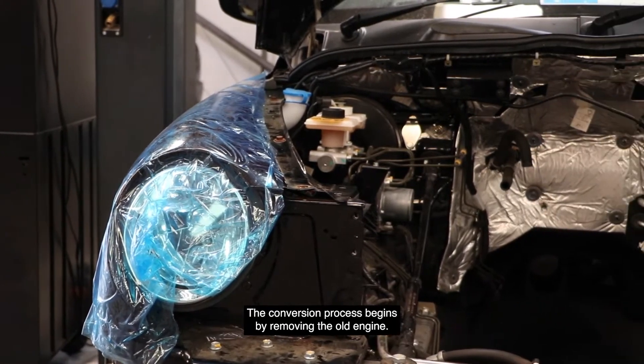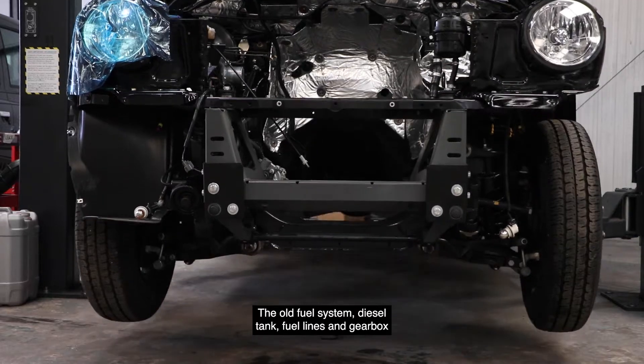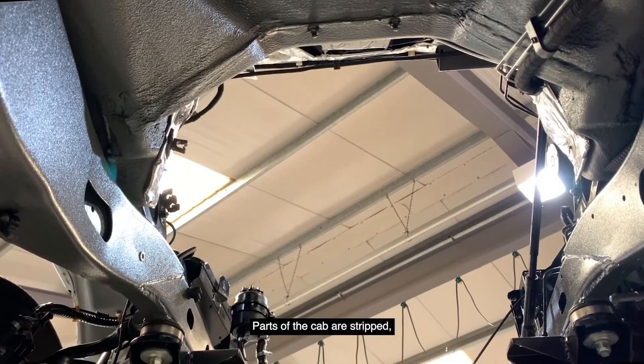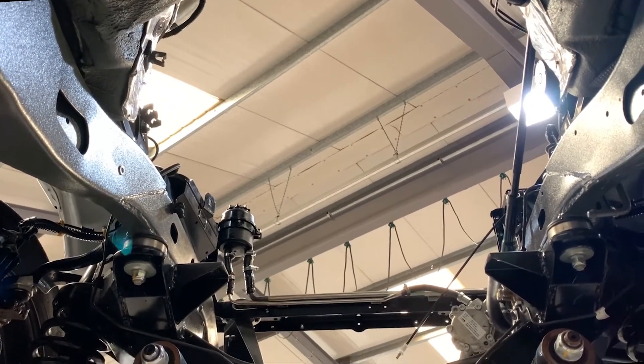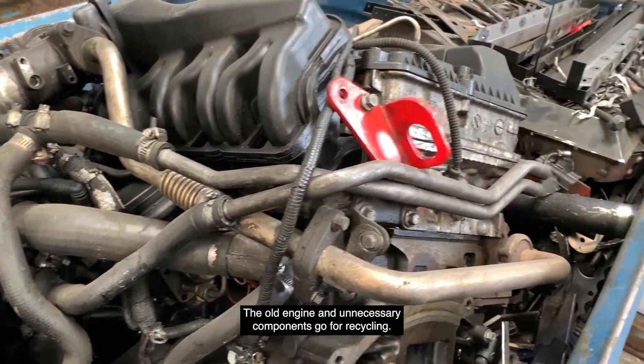The conversion process begins by removing the old engine. The old fuel system, diesel tank, fuel lines and gearbox are then removed. Parts of the cab are stripped before the engine bay is given a deep clean. The old engine and unnecessary components go for recycling.